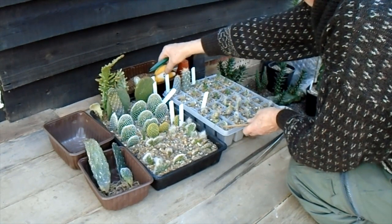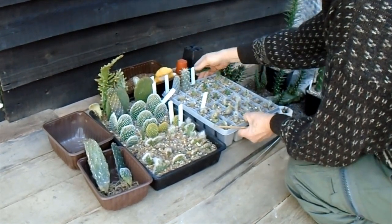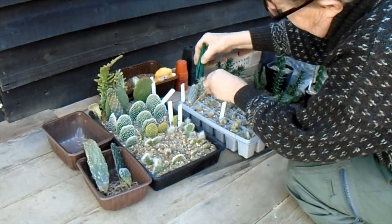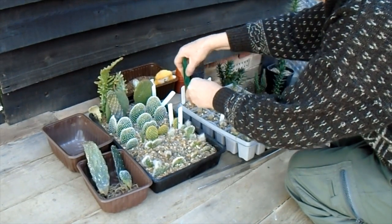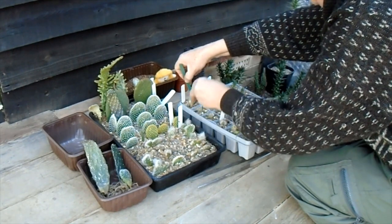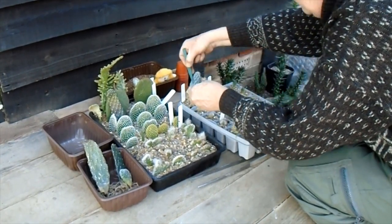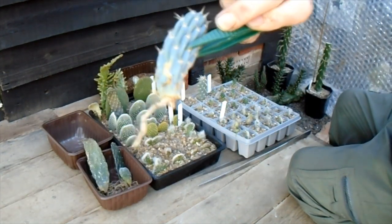If we have a look at the other tray — I'll tear it away from Captain Neenwil for a minute; he's got his eye on these maihueniopsis because he thinks they look like some sort of fish. Let's start with one of these at the back — maihueniopsis michellii, I think you say, though I'm not quite sure. I believe this is the only species in the genus. Nothing in that one... oh yes, there's a very long root on the back of that. Pleased with that one.